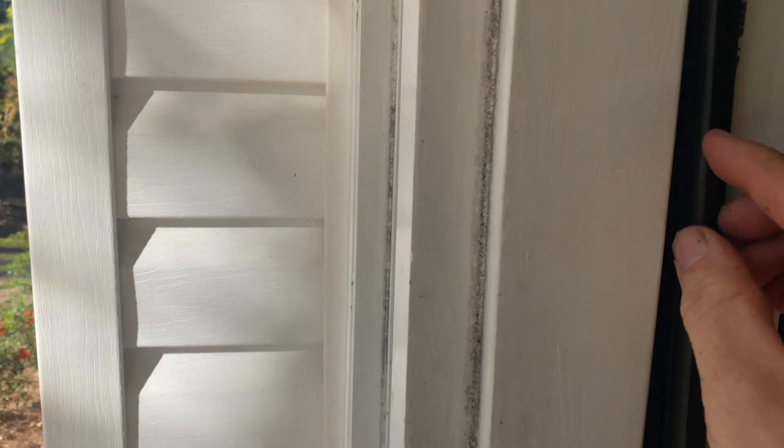Easiest project ever. You should tell your wife, 'Hey, I need to replace the seal on the front door because we're losing too much energy — I'm wasting all this money on our heating bill.' Then once you do it, she's going to be like, 'Let me tell you what my man did yesterday, I am so proud of him.' Boom — brownie points.